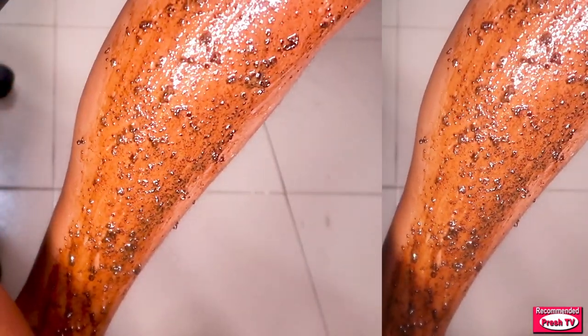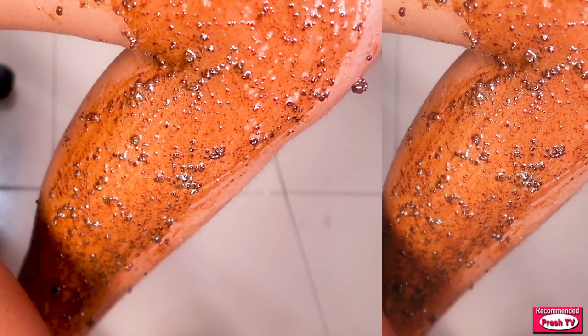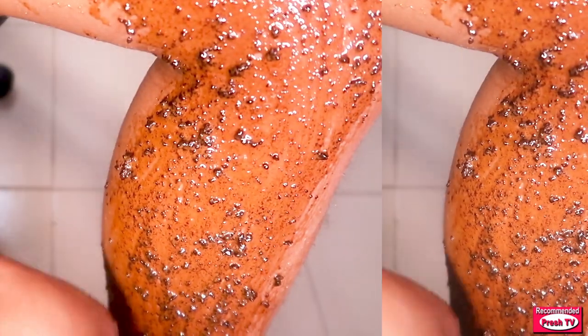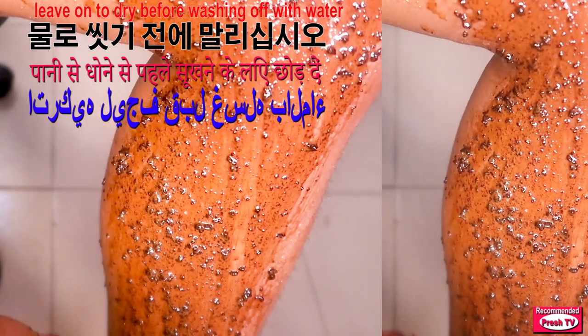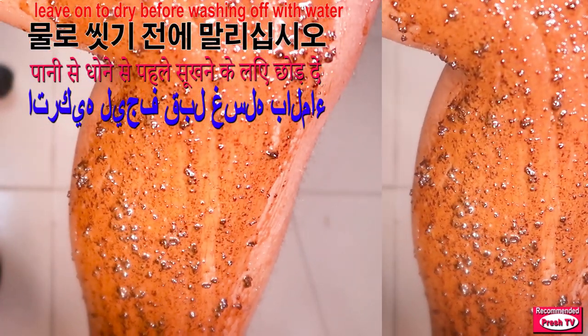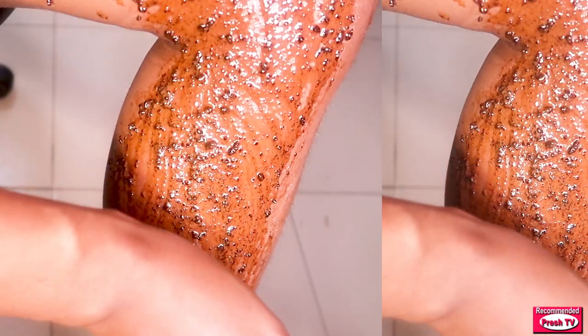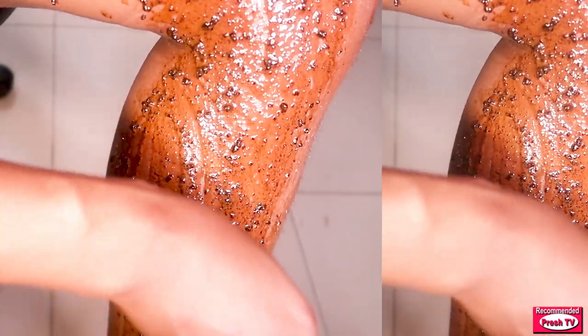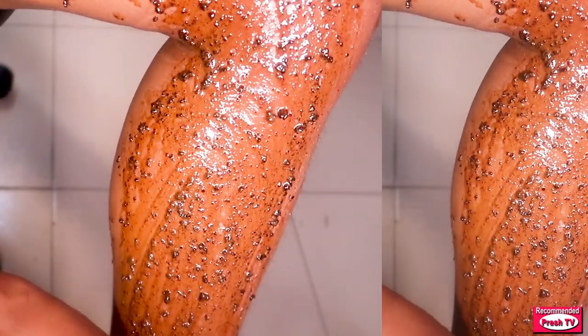After about three minutes, stop and allow the coffee to dry on your leg before washing it off. After the coffee has dried, wash it off with cold water. Repeat the same thing at night — do it twice a day. Apply this for at least one to three days to get clear skin. See you in my next video, bye bye.